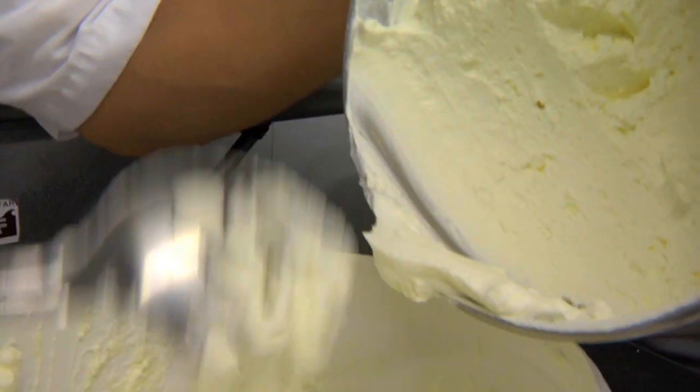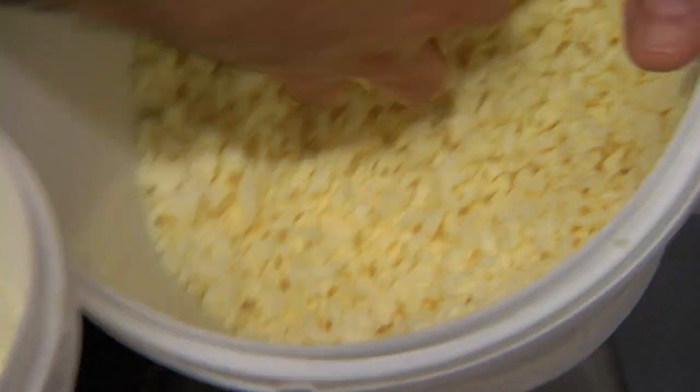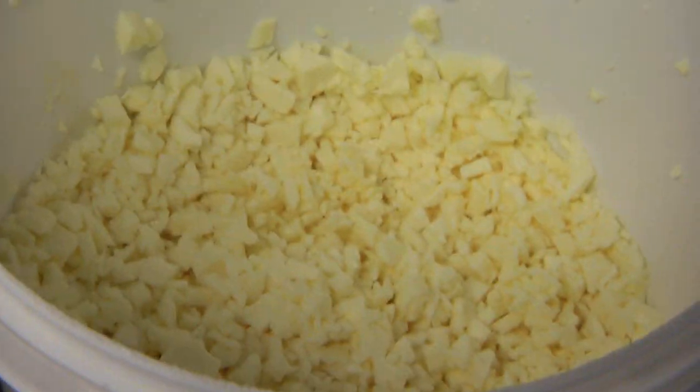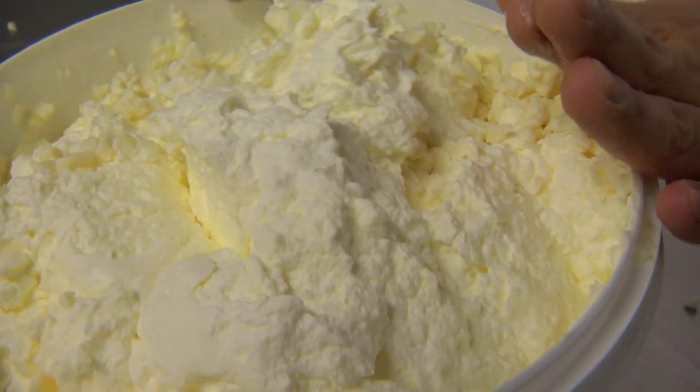What we do is we whip heavy cream and we add the pieces of the curd into the heavy whipping cream to give it texture, which is traditionally what you would get from Italy. Folding it in, keeping it nice and airy — it's all technique.